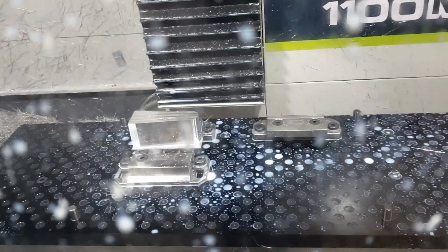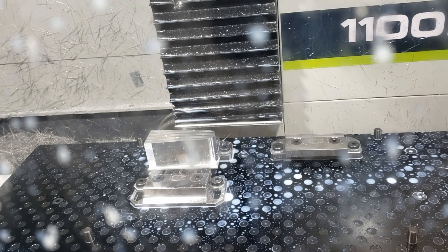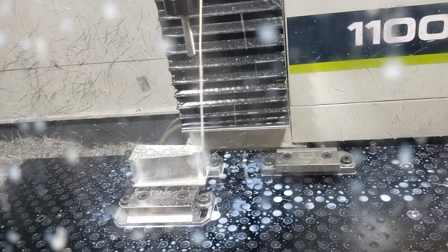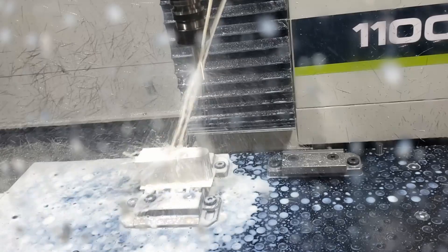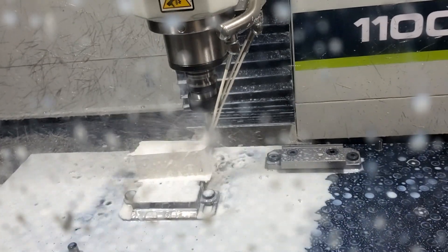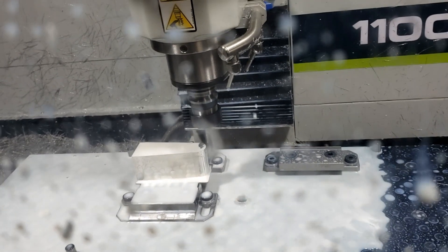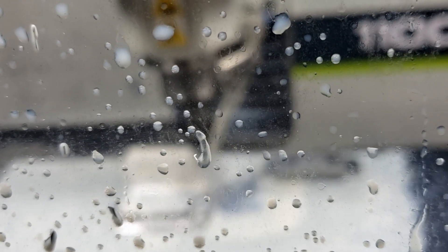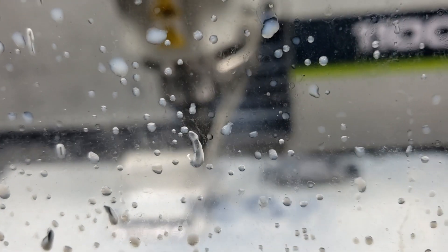Let's get started. I'm gonna start it slow since this is a first-time run — I'm trying to record and do this at the same time. Make sure I'm not gonna run into things. I'll shut off the coolant real quick, make sure it's all good. The first cut's gonna be a little heavy but the next one should be quick.